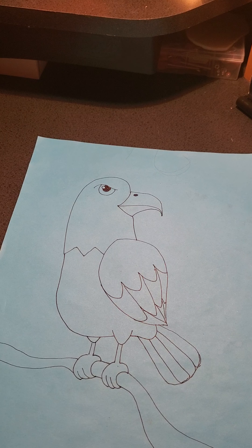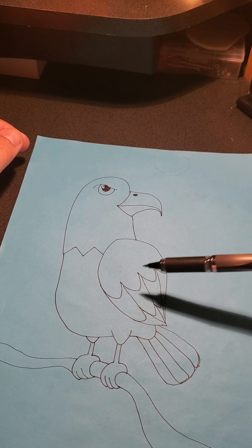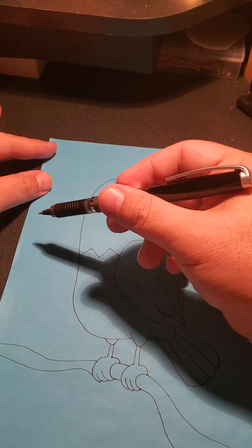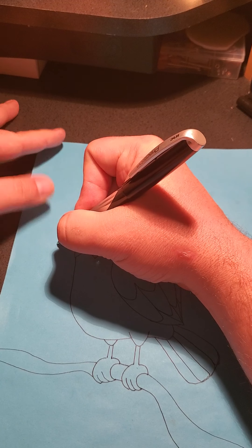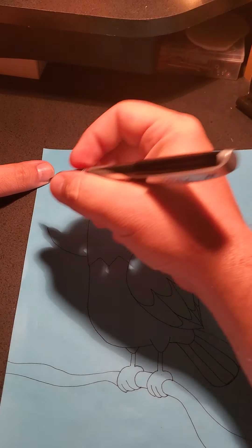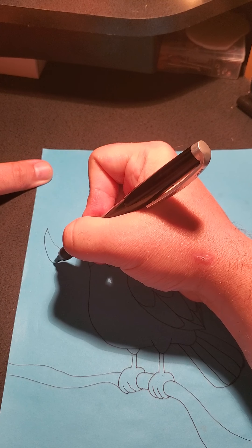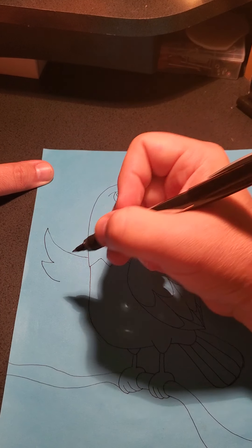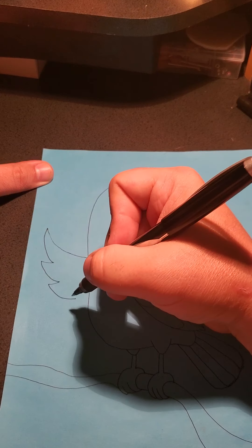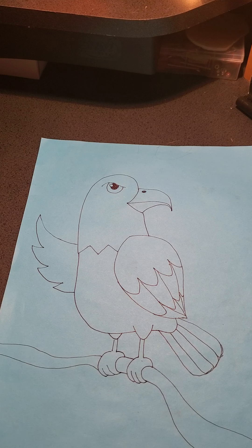Now you've got the bald eagle! His other wing is technically on the other side, tucked in behind. However, if you want to make a wing that comes over here like he's waving, we can do that. You'd just take and do a line that curls up — since he's waving, the feathers fan out — so curl it back in, out in, out in, and then out and back in. There you have it: the bald eagle!